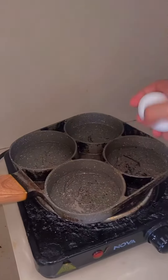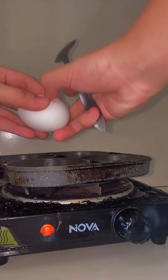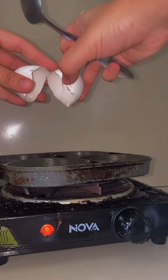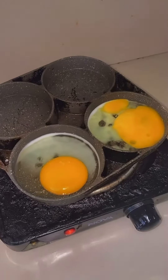Today I'm craving something Korean and I saw this Chapagetti instant noodles in a grocery store nearby for only 51 pesos. I decided to cook the eggs first since I don't want my noodles to be soggy.